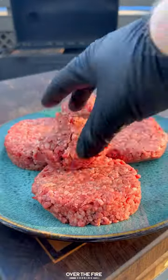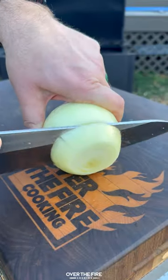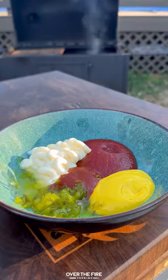Let's make the viral Flying Dutchman smash burger. Roll out your burgers, then slice up some thick cut onion slices and mix together a burger sauce with mayonnaise, ketchup, yellow mustard, relish, my fire red hot sauce, and white vinegar.